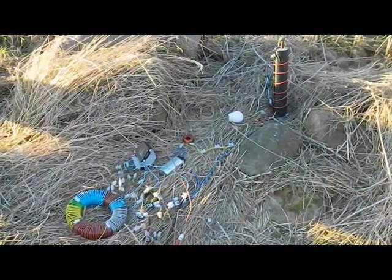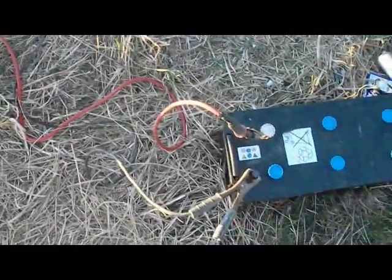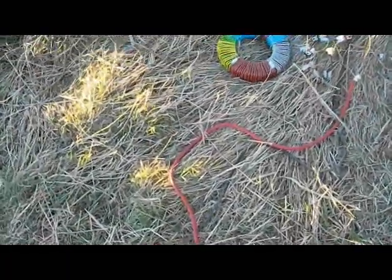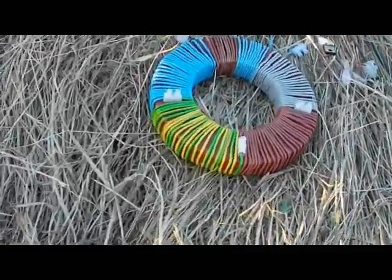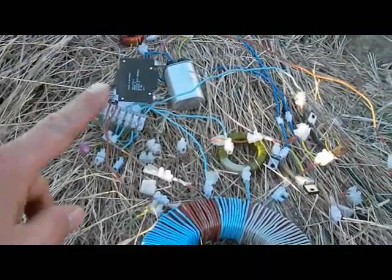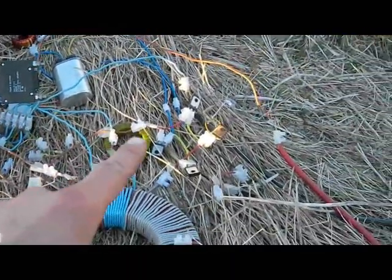I've got my Joule Ringer connected to this earth rod. The Joule Ringer is running directly off this battery, and here's the toroid — this is the Joule Ringer circuit.